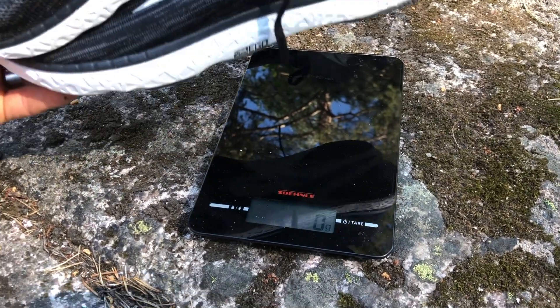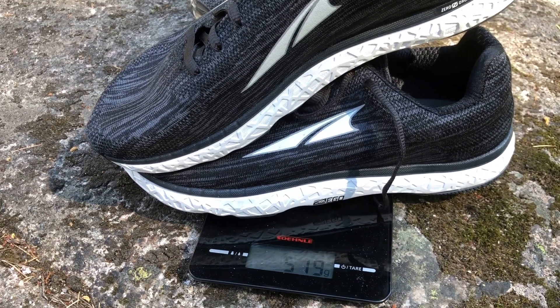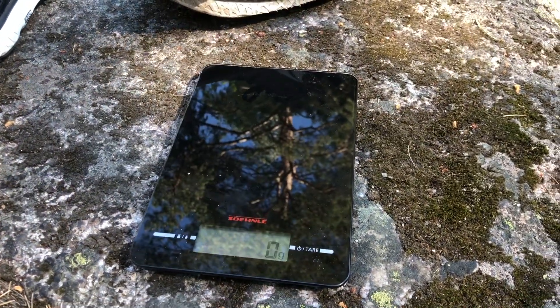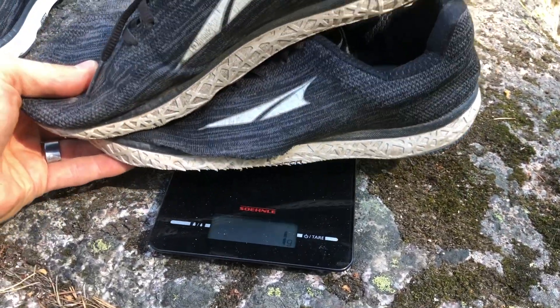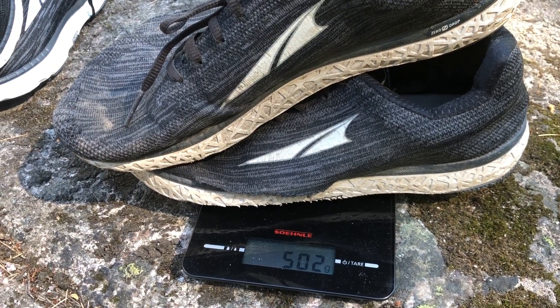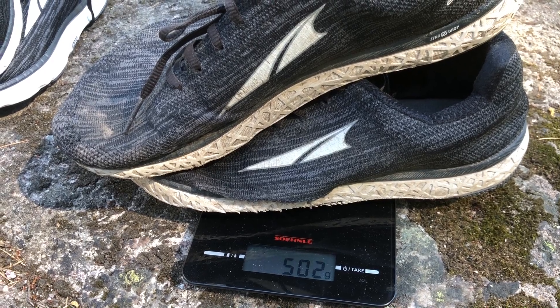Let's put this on the scale. First, the new pair: they weigh 518 grams. The old pair: 502 grams — 17 grams lighter than the new pair. So as you can see, this pair weighs 17 grams less than an identical new pair.